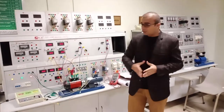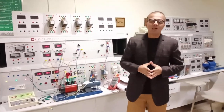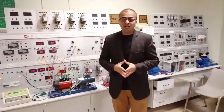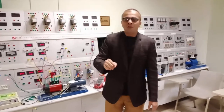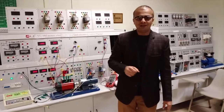I hope today's experiment was very informative for the Electrical Machines Lab. Please don't forget to subscribe to my channel, hit the bell icon button for more informative and interesting videos related to electrical engineering. Thank you.